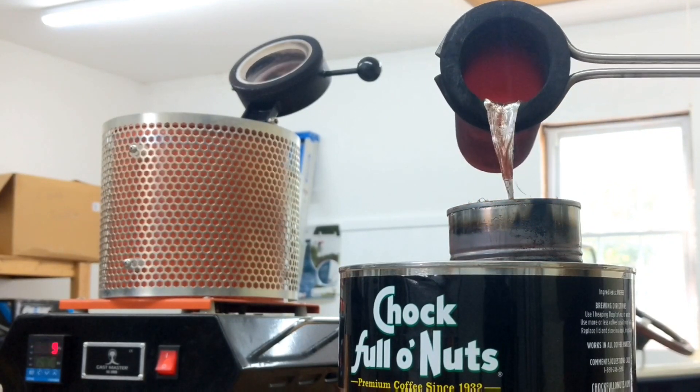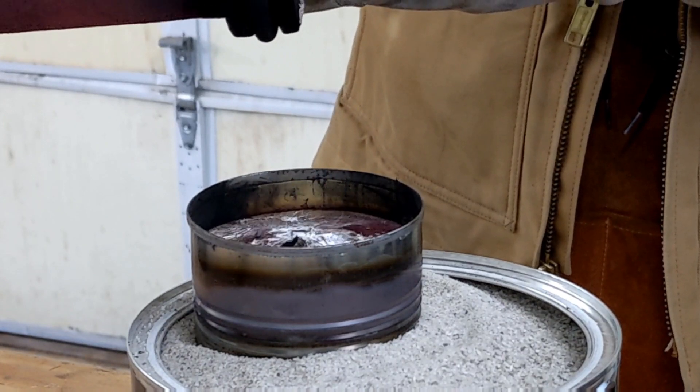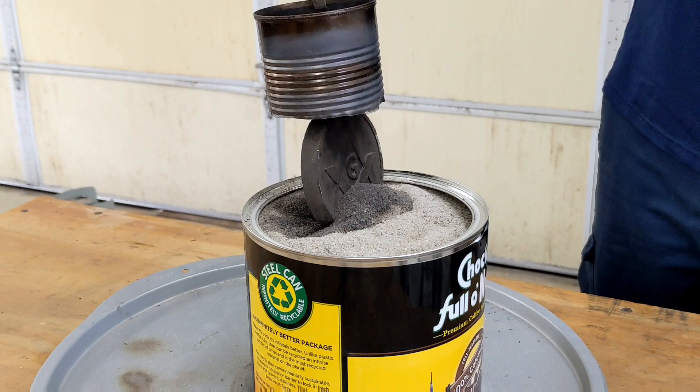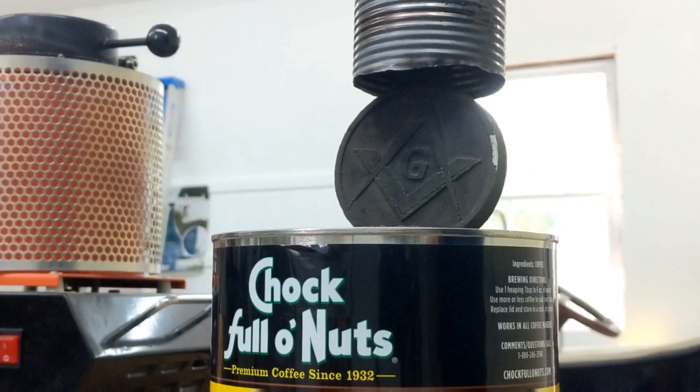Let the aluminum cool for about 15 minutes and the metal should be hard enough to pull out of the sand. Now you can see the styrofoam pattern is now solid aluminum.